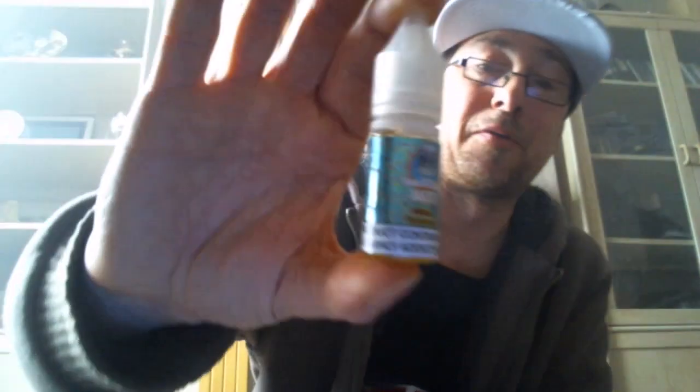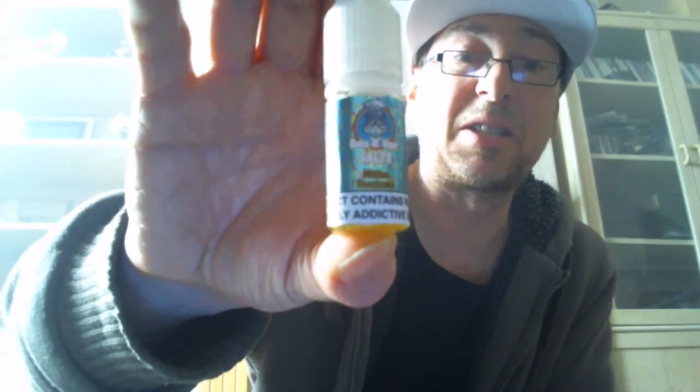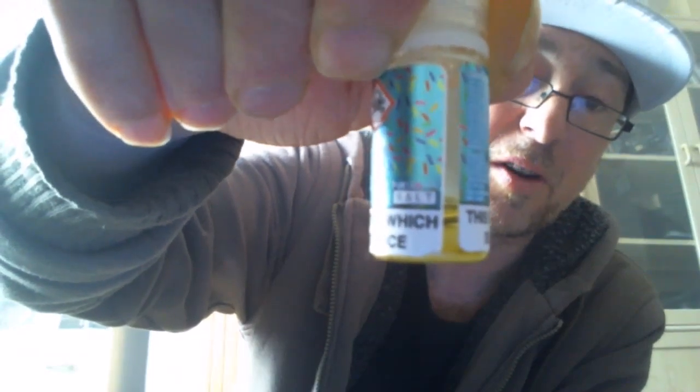I can't fault that at all. That bottle, since opening, has lasted me five days and I've still got some left. I've got another go in there. I'm filling up the tank and it's taken me a day and a bit to actually finish a tank if I'm purely on that for the day, because obviously I'm taking more in and I don't need to hit it so often.